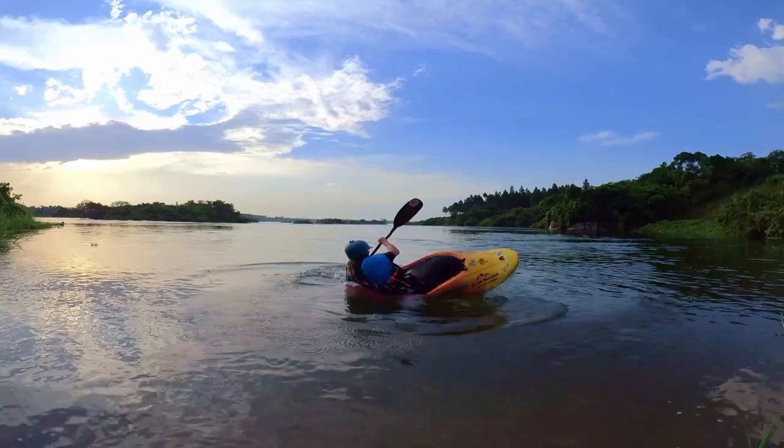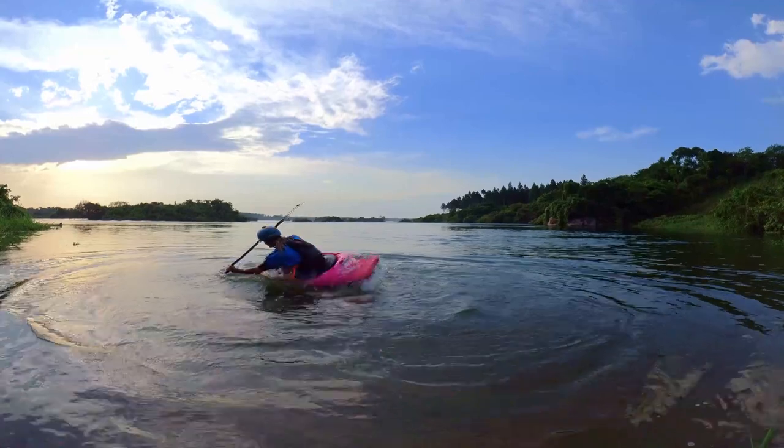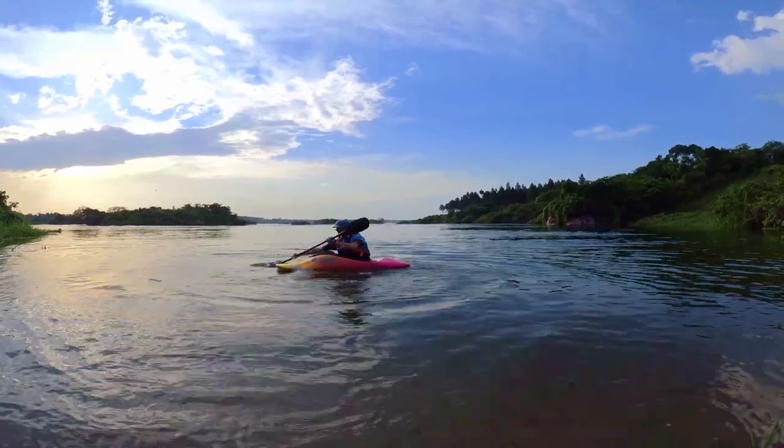Try the same thing as in exercise 4 but initiated by a forward sweep stroke to the opposite side of your back sweep stroke. Use the bounce to make the move easier.